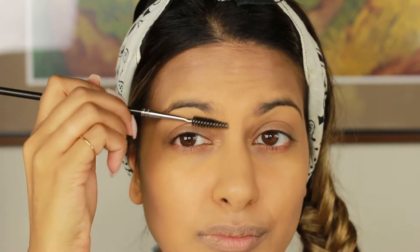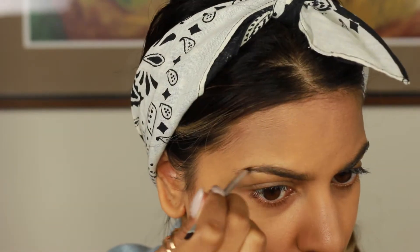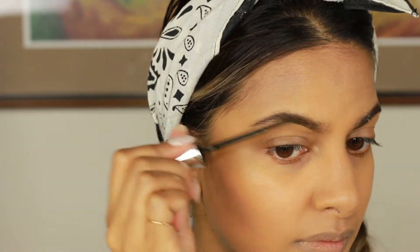Next is the eyebrows. I'm just going to start by using a spoolie to brush them up. I know technically you're not supposed to, but I feel like this works for me, so that's what I do. To fill them in, I'm going to be using Benefit Browings in shade number six — I'll link it below. I use the tool inside of it just to shape a little bit above the bottom, and I use the spoolie as I go for both eyebrows. Once that's done, I use the Benefit Brow Gel to set it all in place. I haven't been doing harsh lines for my brows lately — I like to really brush them up on the ends with the gel.